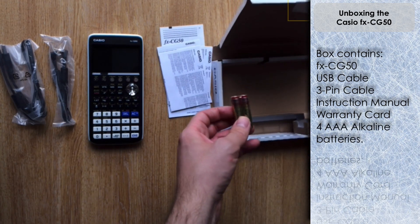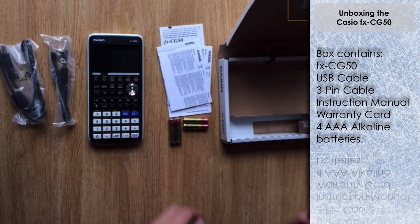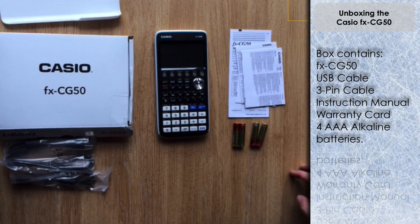You can use rechargeable batteries - the ones I recommend are Panasonic Eneloop. I did a previous video showing how I put those into the ClassPad; they're the ones I'd recommend if you use your calculator extensively. I'm just going to use the complimentary alkaline batteries to power up the CG50 so we can see what happens when you first turn it on.